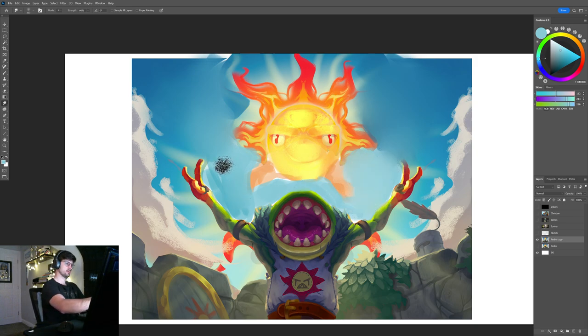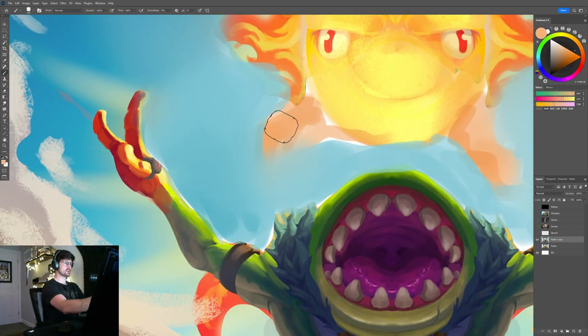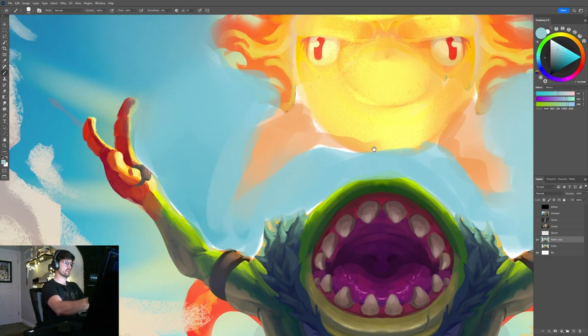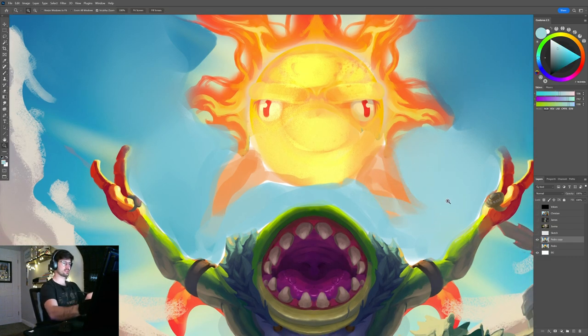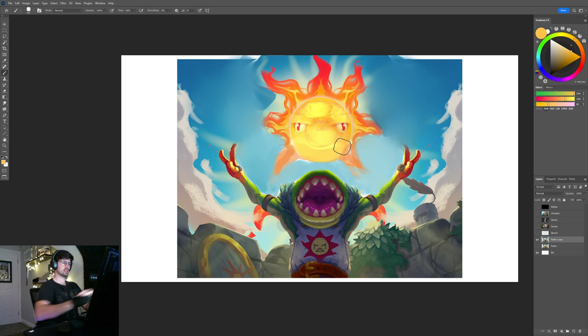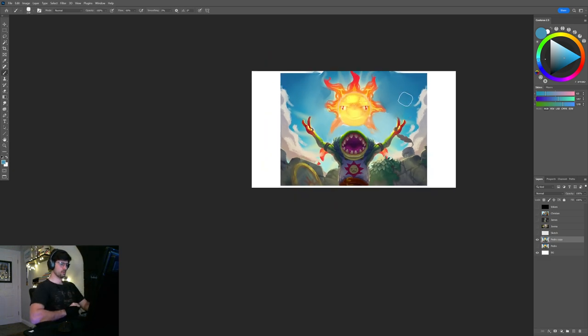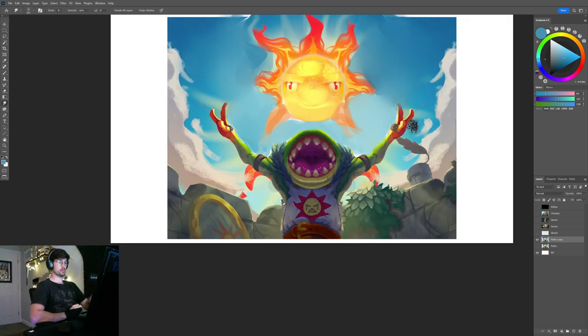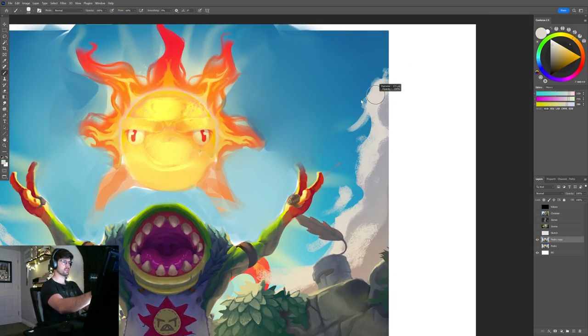This is going to make the silhouette of the character read a lot better now that the sun's not overlapping with the Murloc silhouette. I think it's Murloc, right? Don't judge me — I don't know anything about Hearthstone, but I've seen this character before. Now, still talking about the background, I would change these clouds — go with the brighter values first, make them rounder and softer.